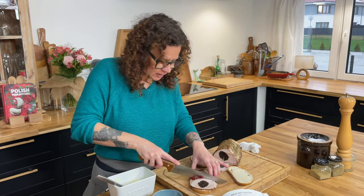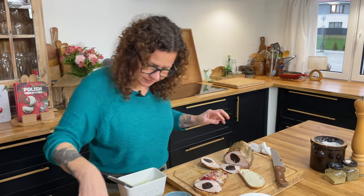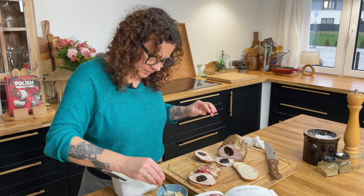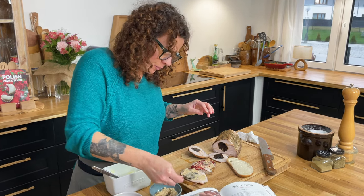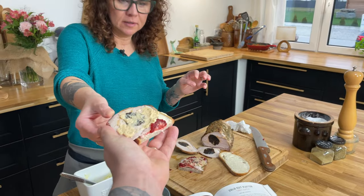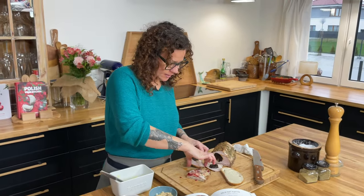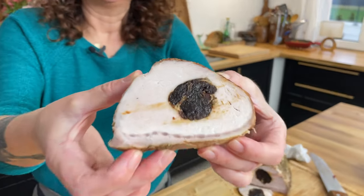What would you like on your half? Exactly what you just did. And then it's nice and sweet a little bit from the prune on the inside. Give it a look — take a look.